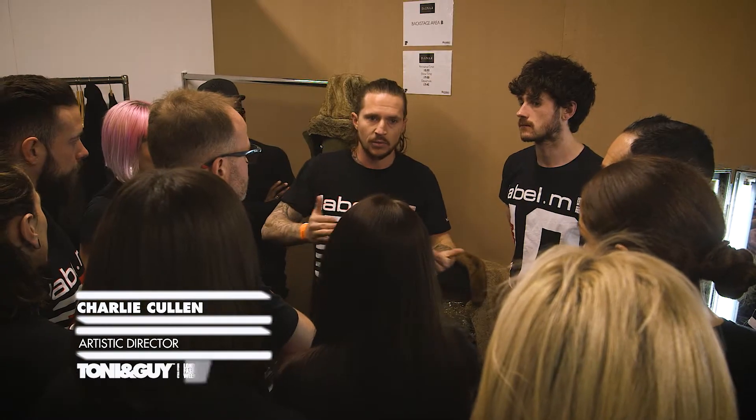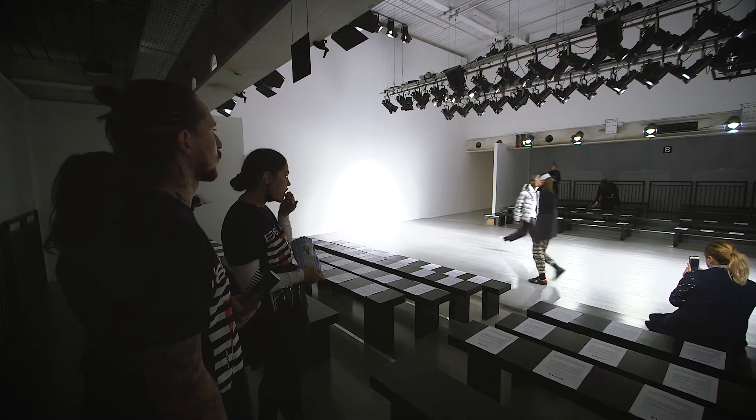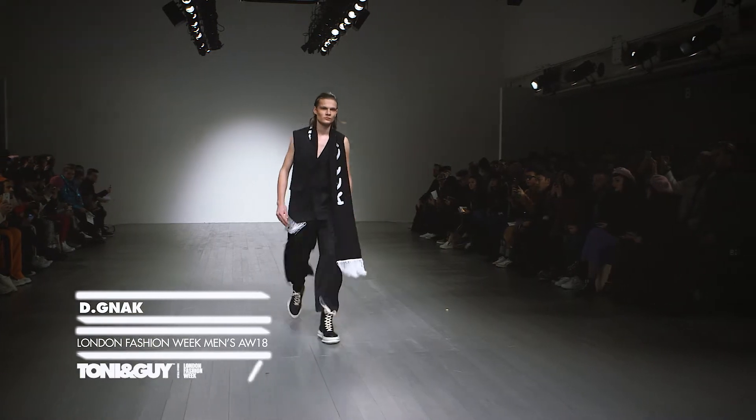Hi, I'm Charlie Cullen, Artistic Director for Tony & Guy Label M, and we're here backstage at the BFC show space at the Dean Knack Show, Autumn Winter 18.